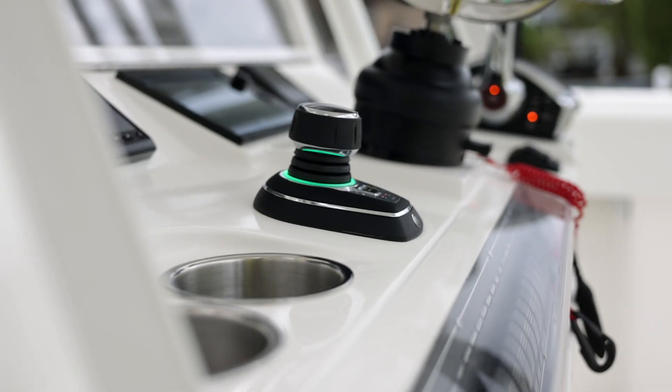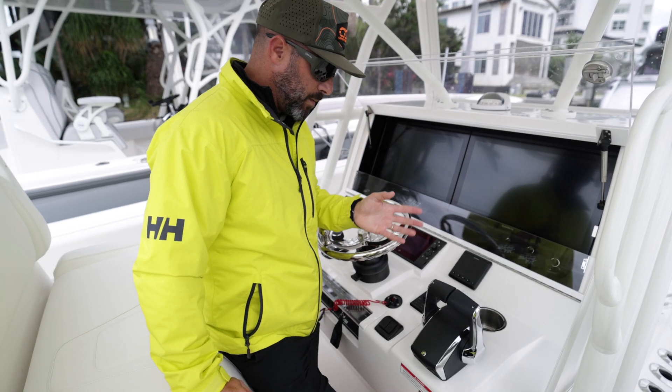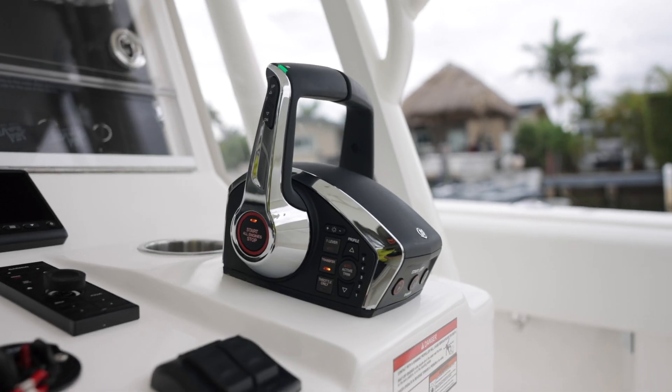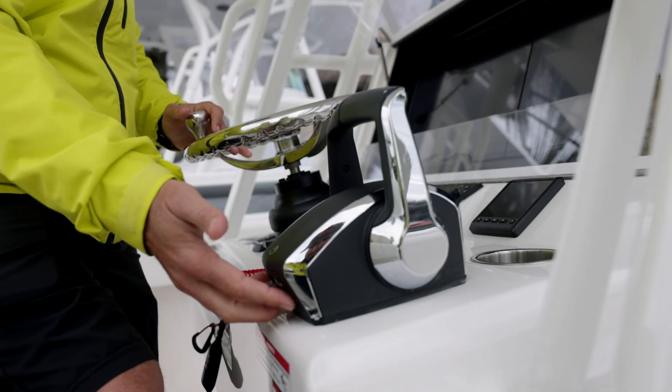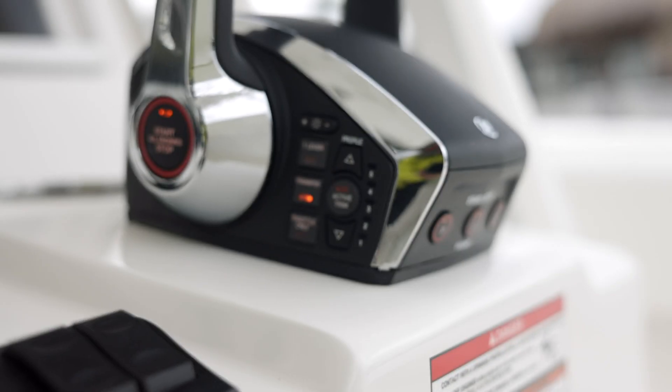Both engine configurations come standard with a digital throttle system. You've got a push-button start here to start all engines up and stop them at the same time, or you can do them individually, with your other controls over to the left.